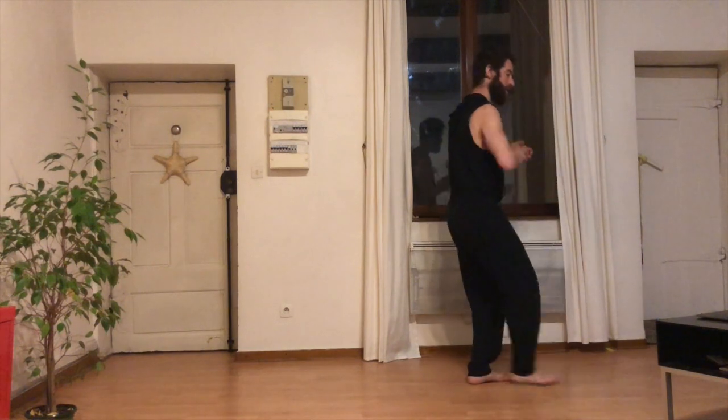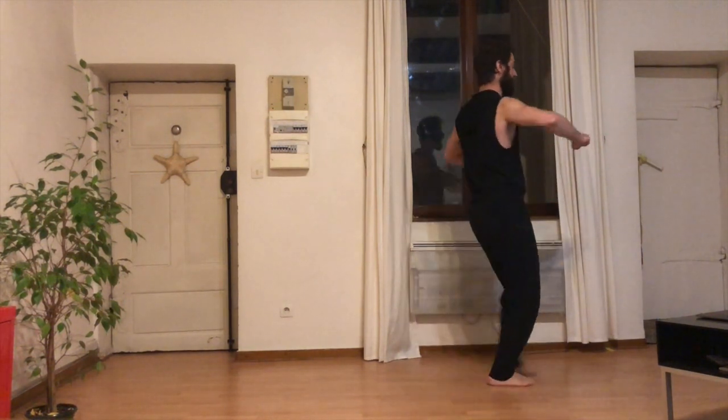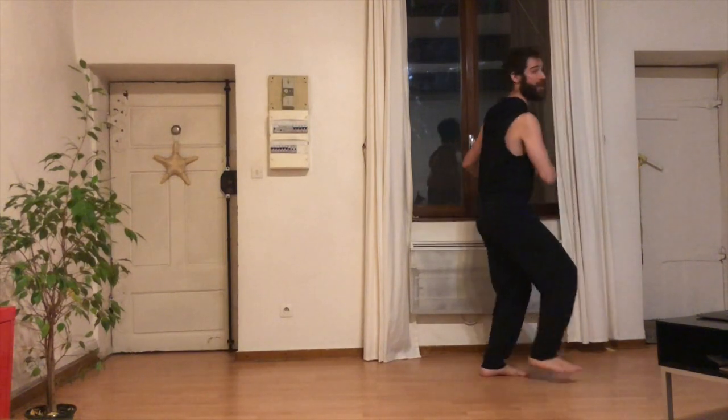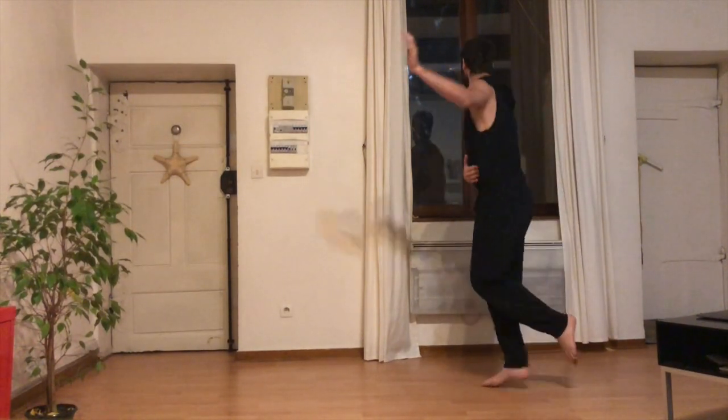Je recule. Puis j'avance. Et là, je vais avoir un autre break qui va être 8. 1, 2, 3, 4, 5, 6, 7.